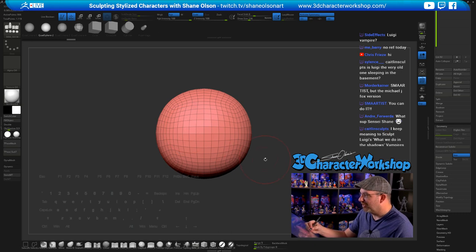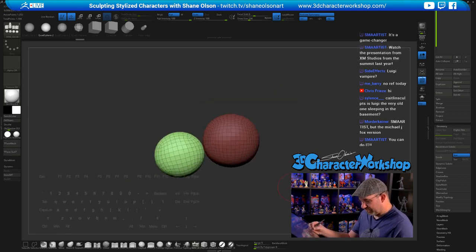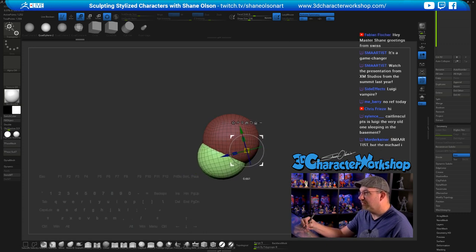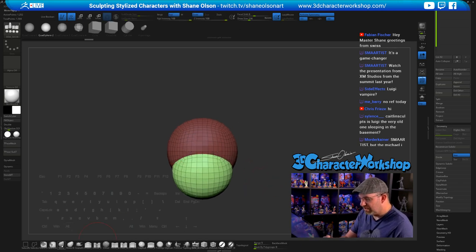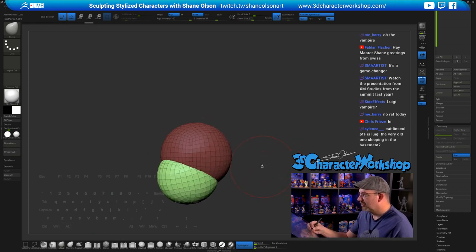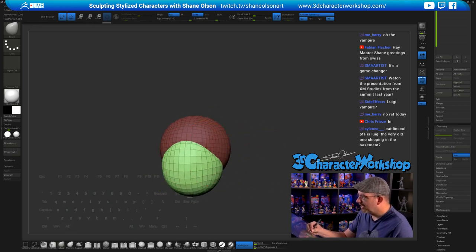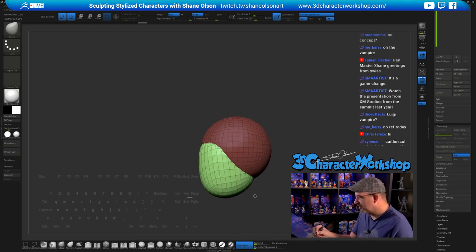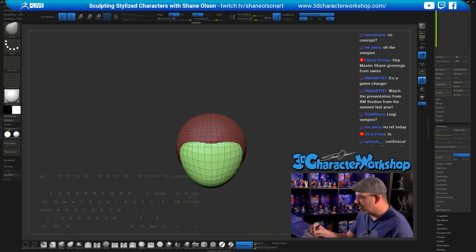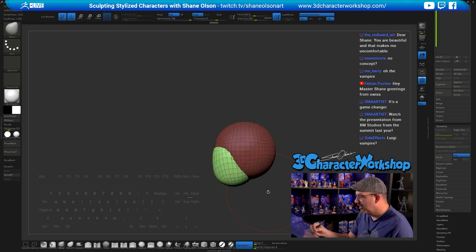I kind of have an idea in my head of what I want to do. I keep getting notifications that you guys are going to my website and grabbing my brushes — a little notification pops up, always fun. I want to give this guy a super weak chin. No concept, but I do have reference on my second monitor of Draculas and vampires to give me a general idea.